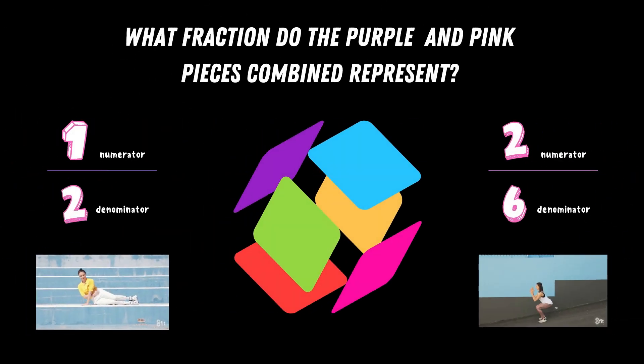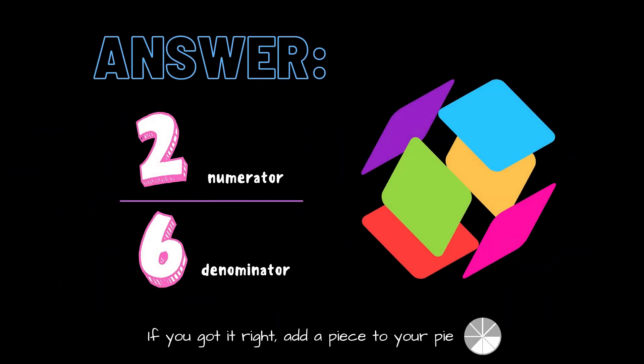What fraction do the purple and pink pieces combined represent? Copy the exercise under the fraction you think it is. Is it one half or is it two sixths? The correct answer is two sixths, or you can simplify it to one third. If you got this one right, add a piece to your pie.